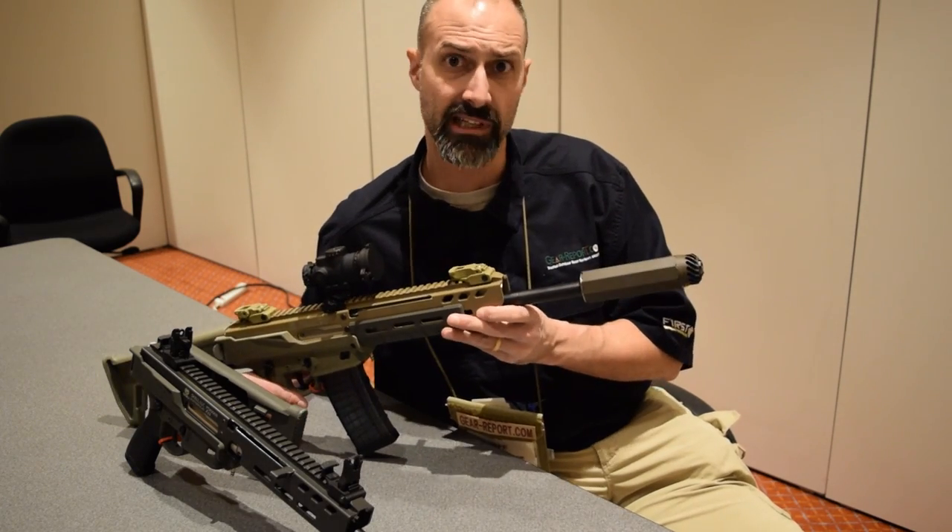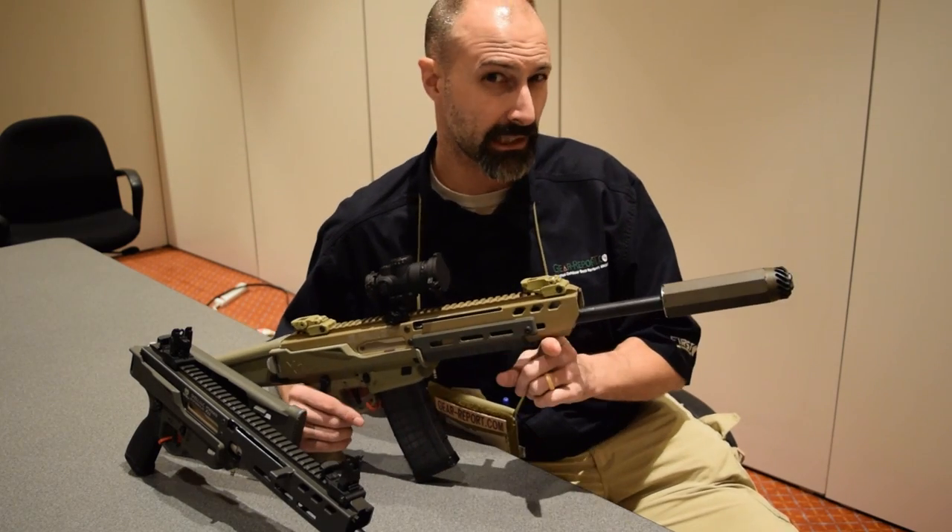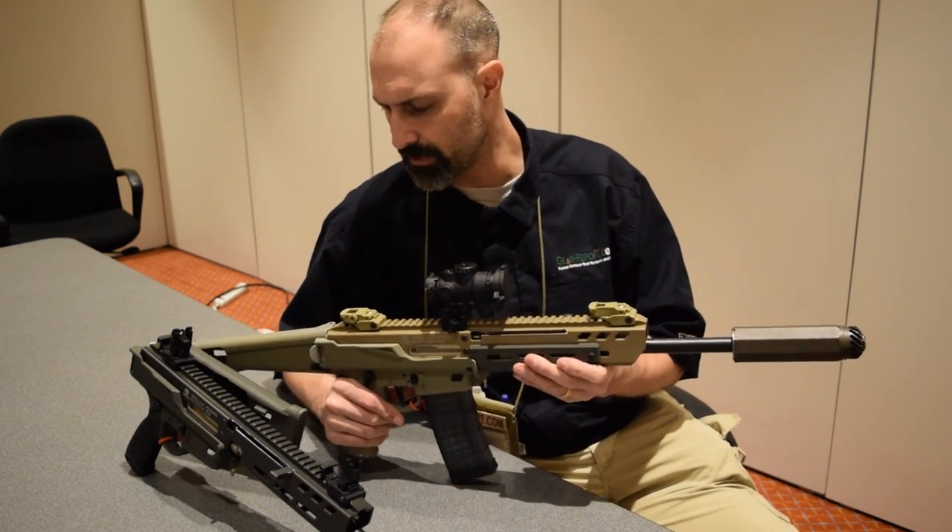You can see it's wearing an OSS suppressor. We like those — it's pretty cool. I don't think it's going to come like that from the factory, but you can go get one.